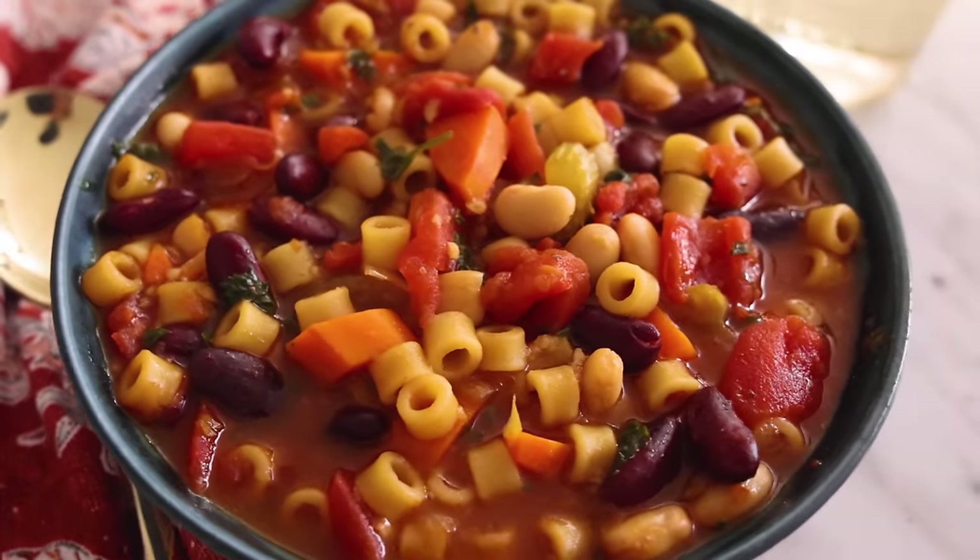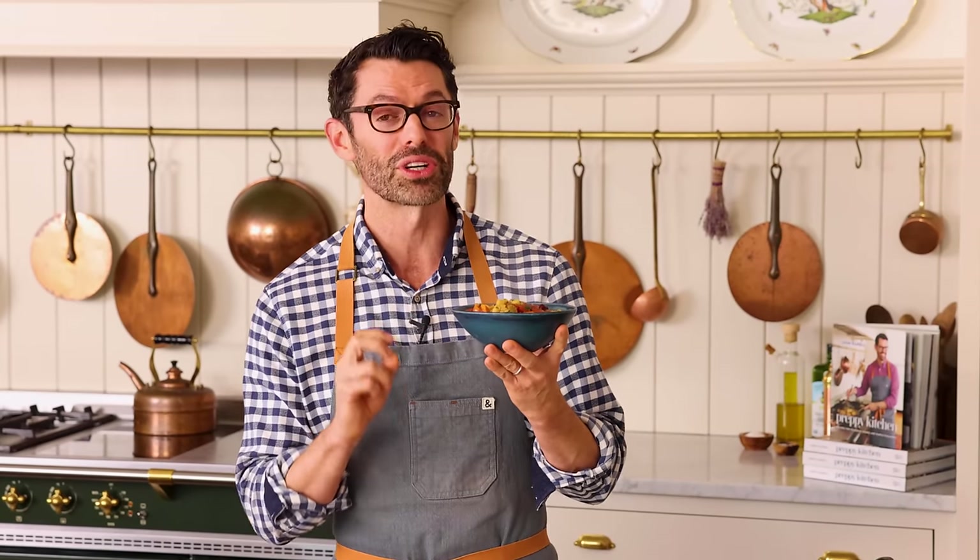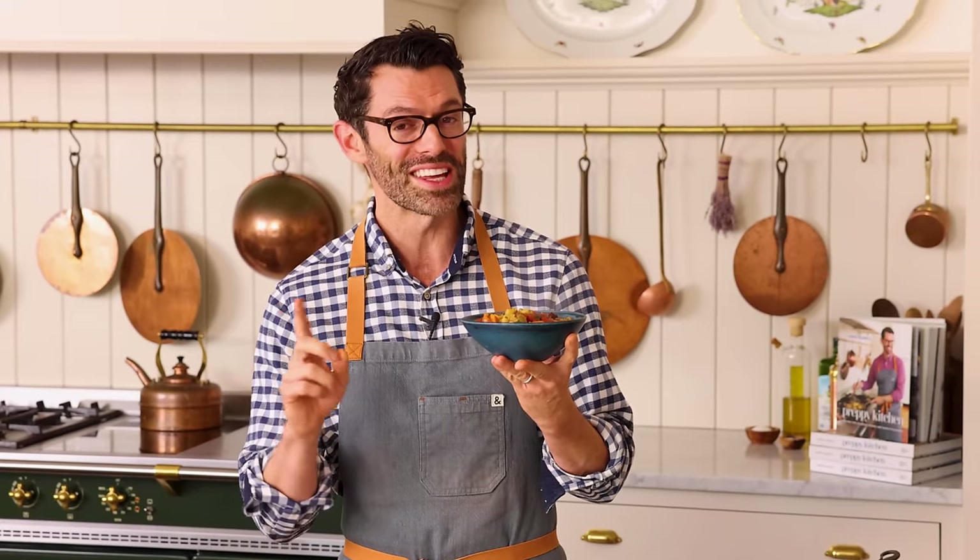With a little bit of crusty bread, maybe a glass of wine, this might just be the perfect meal for a cold day. I hope you get a chance to make this recipe, and if you like this video, check out my soup playlist.